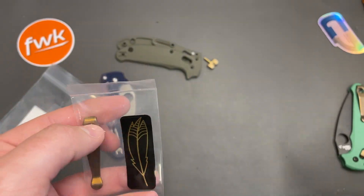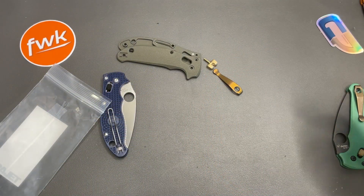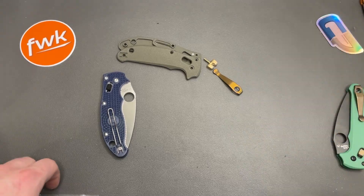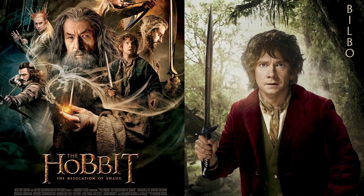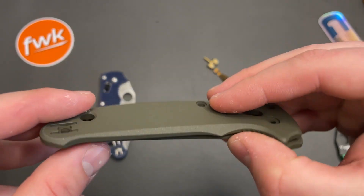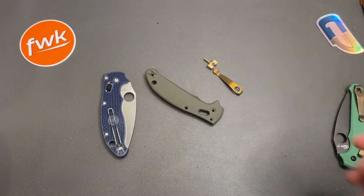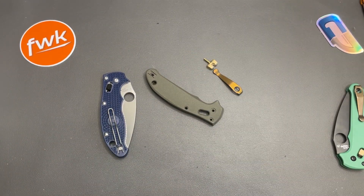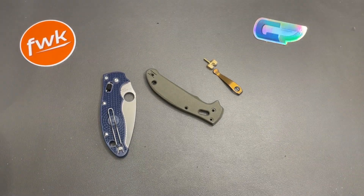So we're going to call this one the Hobbit. No big reason why — I guess because you've got some gold for the ring, you have a blade that's uncoated that kind of looks like Sting, and OD green seems like something the Hobbit wears. His sweater is OD green or something. Anyway, like I said it's a stretch, but this knife should be pretty awesome. Let's disassemble it and get this thing put back together.